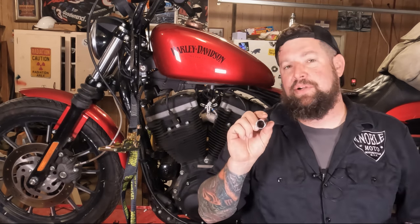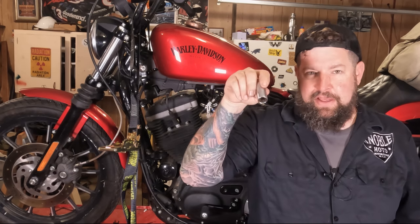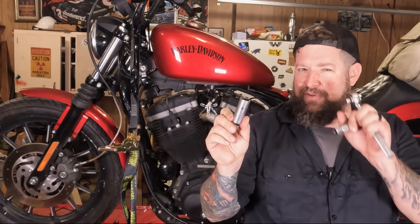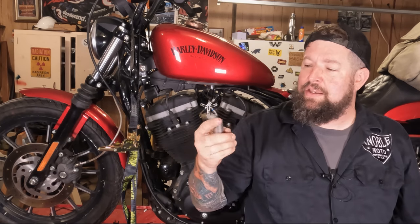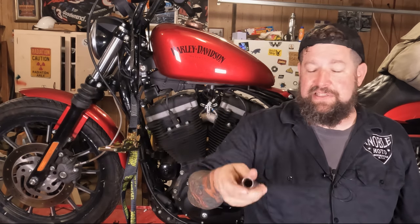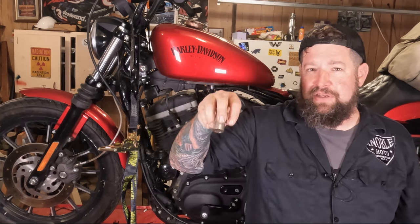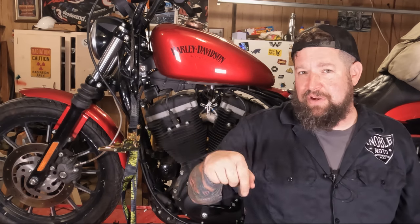Down inside the socket there's a little rubber grommet, and that helps to grab the spark plug so when you put it in there, the spark plug kind of stays in the socket. If you don't have one of these, it's okay — you can get what's called a deep well socket. If you own a socket set, deep wells probably came with it. This is a 5/8th deep well, which just means it's really deep inside, and it will still slide down onto the spark plug. The only difference is you don't have that little rubber grommet, so you have to be careful — you're going to be more apt to drop the spark plug.